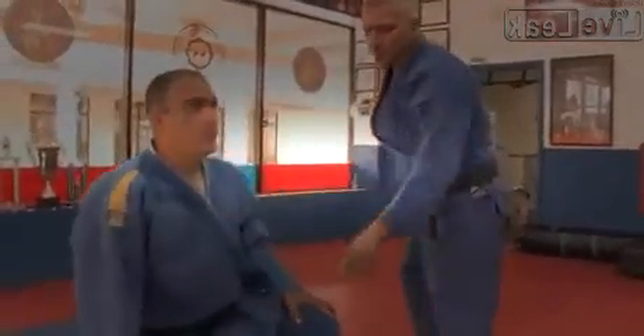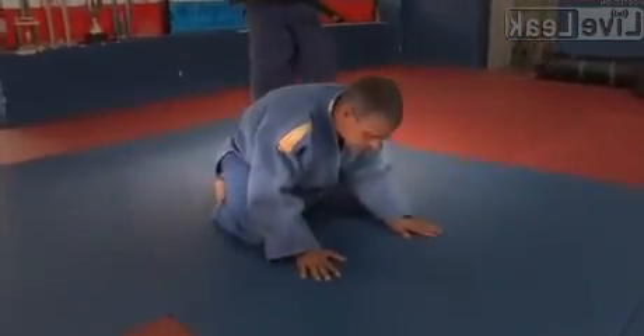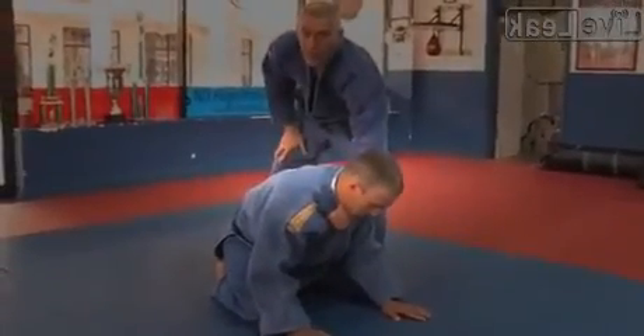Choke in jiu-jitsu. First of all, when your opponent is down on all fours after a technique on bad, you still usually will have this grip here, high up on the lapel.